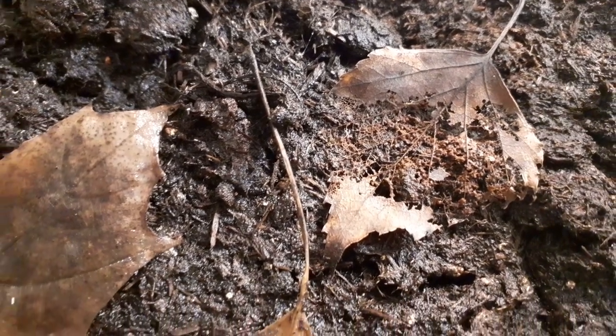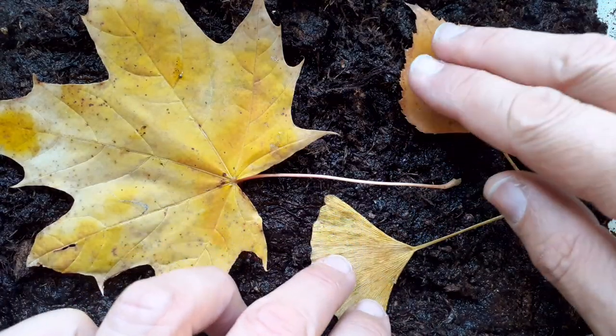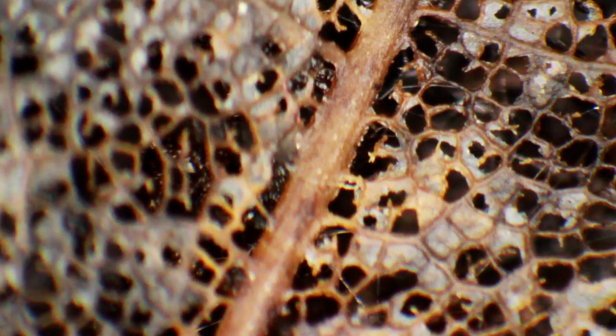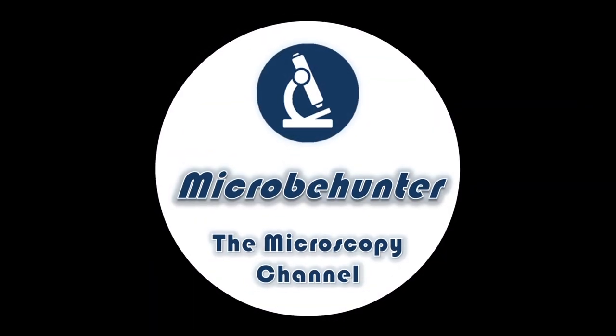After just a few weeks, look at how they look. I'm going to show you how you can do this at home, because I think decomposing leaves are not only an interesting project for students, but also for other folks who want to put something under the microscope. Hi, Microbe Hunter here. I'm going to put this leaf under the microscope, decompose it, and watch the decomposition process over the next couple of days.